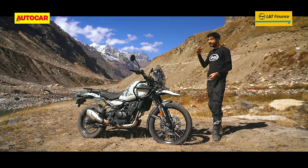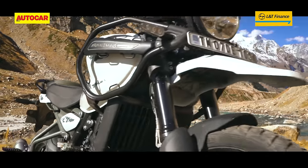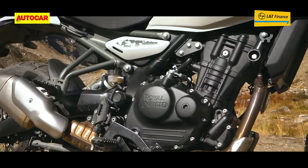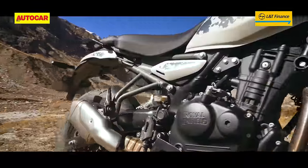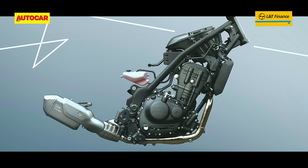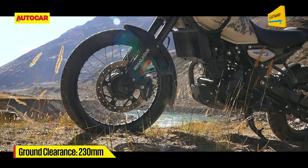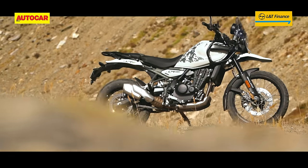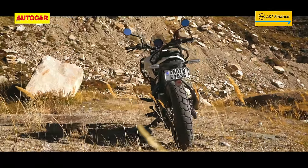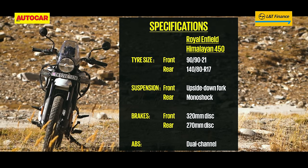The next very impressive aspect is the new chassis — a brand new steel twin spar frame that uses the engine as a stressed member, removing the need for a lower cradle. The airbox has been moved under the fuel tank, right behind the headstock, while a differently positioned rear shock linkage has liberated more ground clearance. Wheel sizes remain 21 inches front and 17 inches rear, with a wider rear tyre. The suspension is also new with a chunky 43mm USD fork, and the brakes are bigger at both ends — something the old Himalayan really needed.